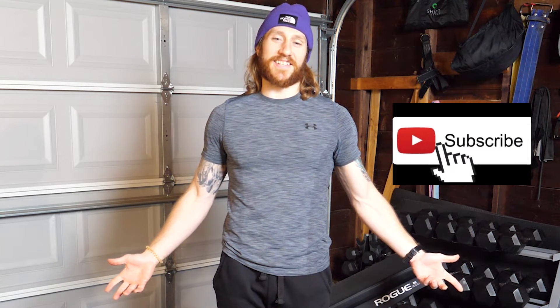Thanks for watching. If you liked the video, leave us a thumbs up, let us know what you think in the comments section below, and subscribe to our channel for more content like this.